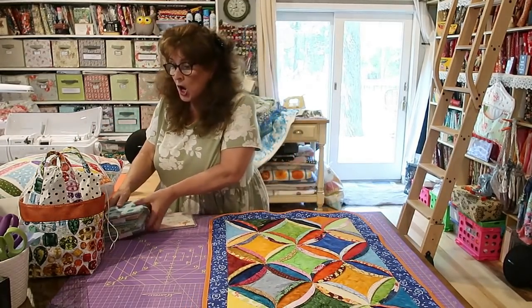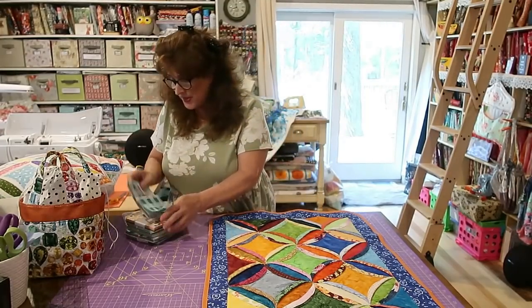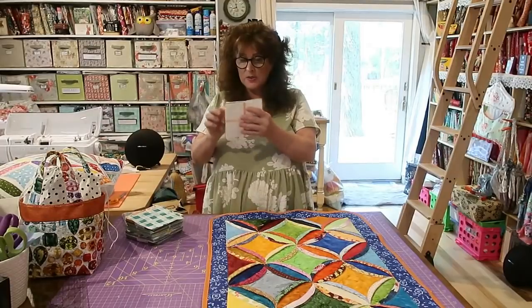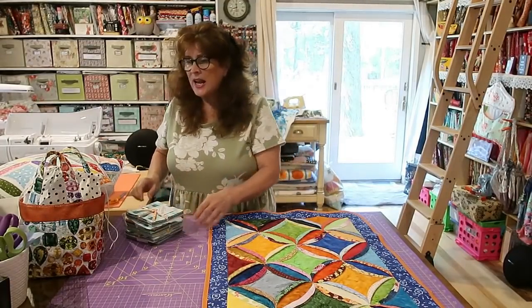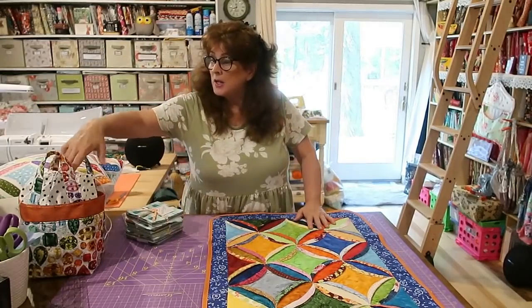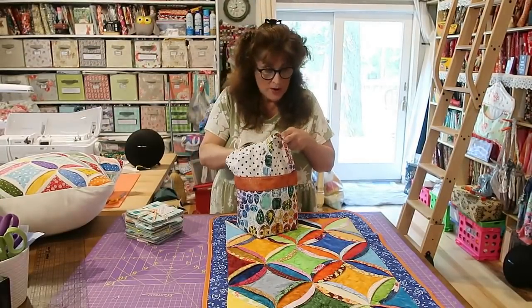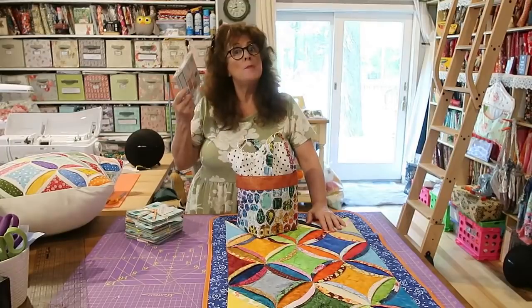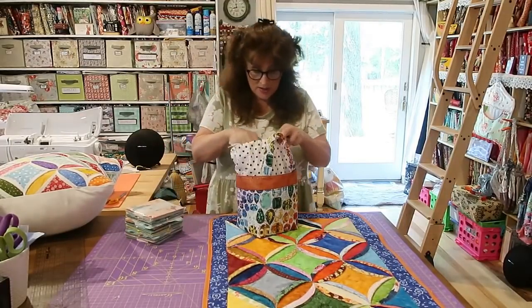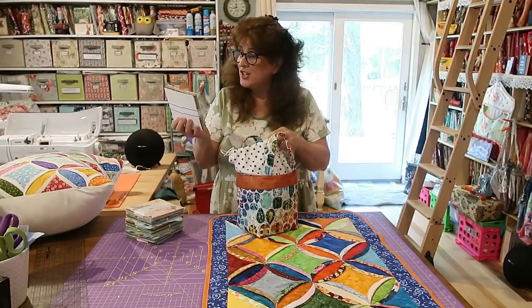I have at my disposal quite a lot of charm squares that I bought over the years. This was only $4 at a place — they were on sale, that's awesome. If you have fabric scraps and you want to cut your 4-inch or 5-inch squares — this one I'm going to be using — I'm going to be using my 5-inch squares. I have quite a few 5-inch squares.